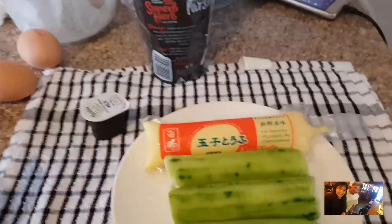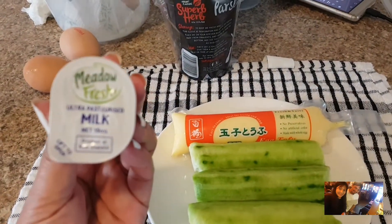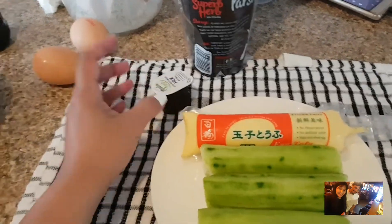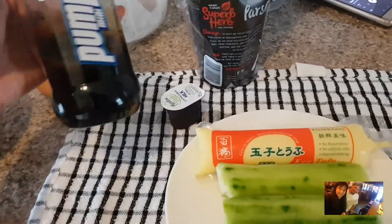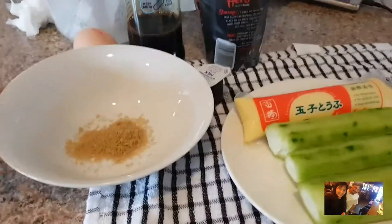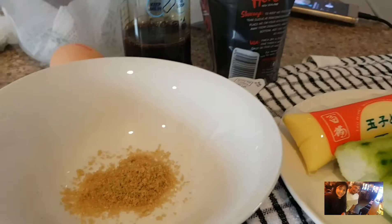Thank you so much for joining us. A little bit of sugar — brown sugar to be specific.